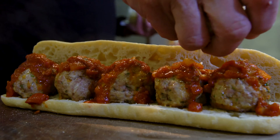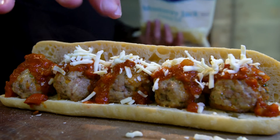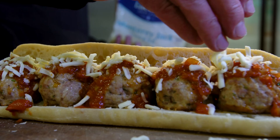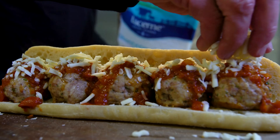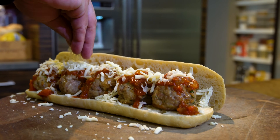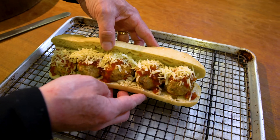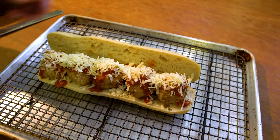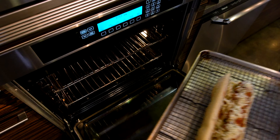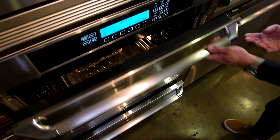And now our cheese — I'm using two types. First is Monterey Jack, and before you get all upset, if you want to use mozzarella, use mozzarella. But Monterey Jack is one of my faves and that's what was in my fridge. For a little extra sharpness, some Parmesan. Then carefully onto our baking sheet, and in it goes. It's on broil.